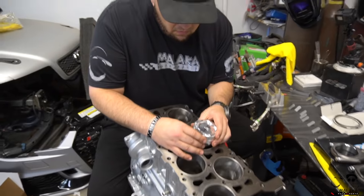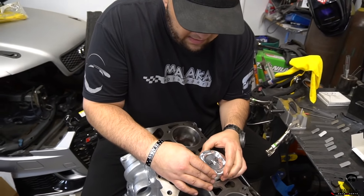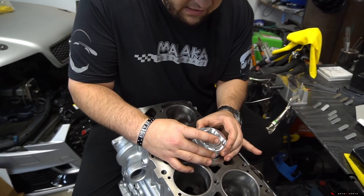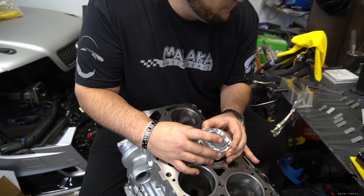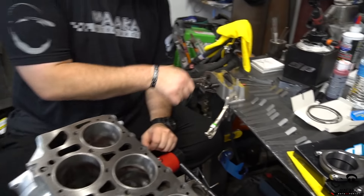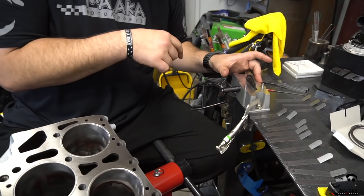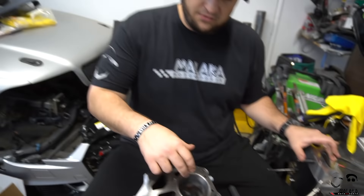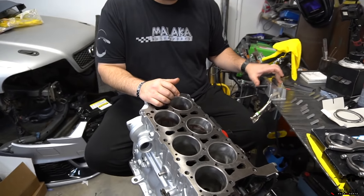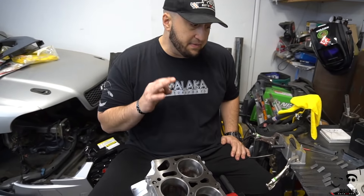So I just dropped in - I'm up to cylinder three now, on ring number two, the middle ring. I'm squaring the ring in the cylinder and then actively using this thirty-dollar Amazon filer, manually filing each ring. I already did cylinders one and two, I'm on the third one on the second ring. I'll verify the lower ring gaps on the table here as soon as we get started, but it's a bit of a tedious process.